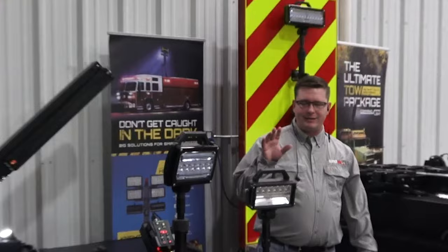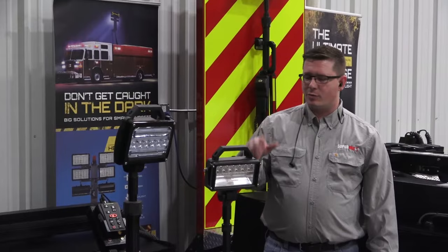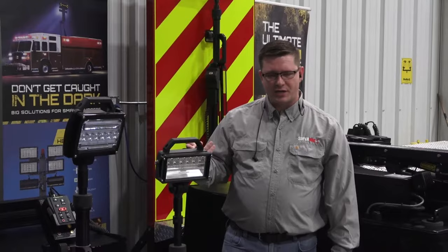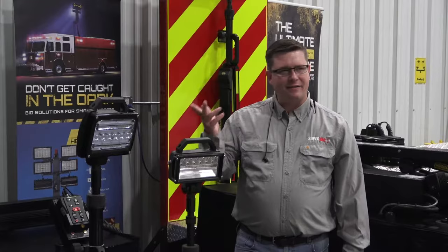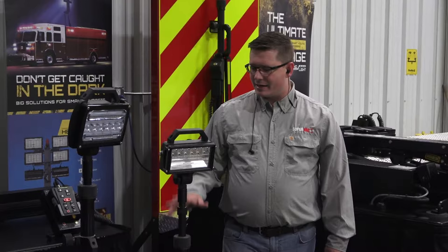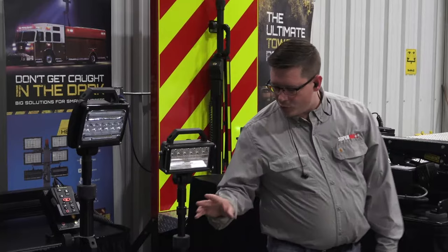This is our newest product line that we launched at FDIC two years ago, so that would have been in 2022. We introduced tripods as a prototype, took feedback, redeveloped several features, and have recently launched them as a ready-to-go product. We've had several metro customers already come on board and we're doing really good things with this tripod.